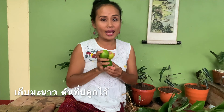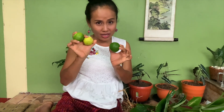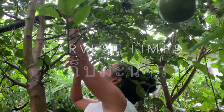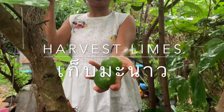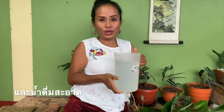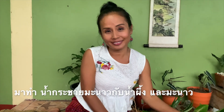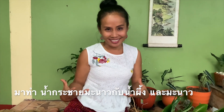Then I go to pick my lime fruit at my lime tree. And you have to have honey and drinking water. So now it's time to start how to make it.